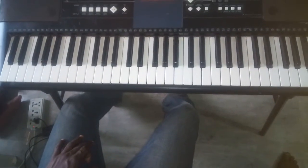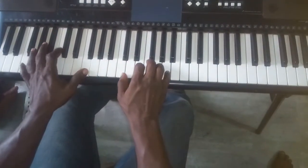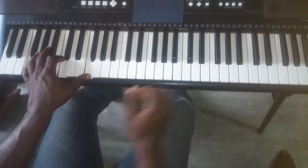Okay guys, we're gonna be learning tonight's song 'Way Maker' in the key of F.